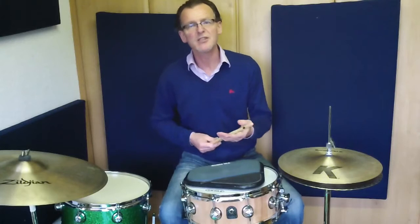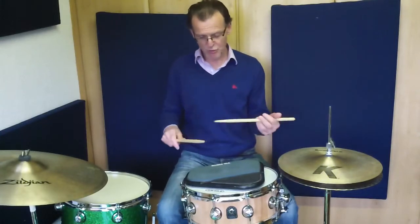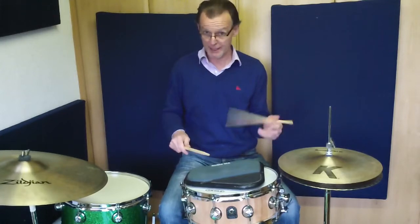In today's lesson we're going to look at an exercise I call the six-stroke switch. As you know in the six-stroke roll: right, right, left, left, right, left.